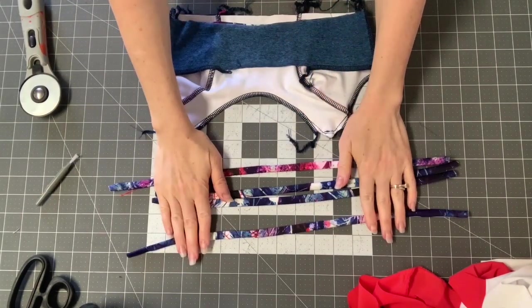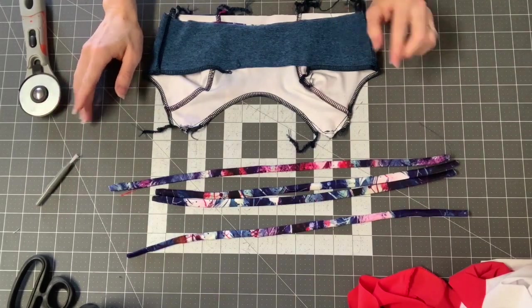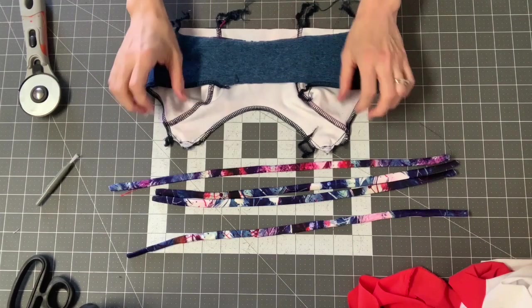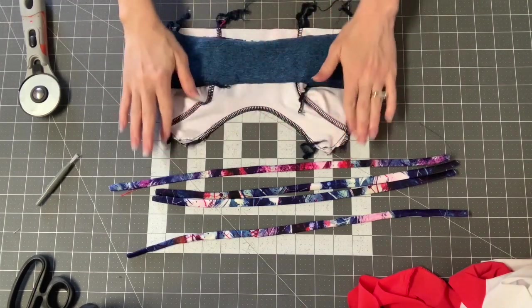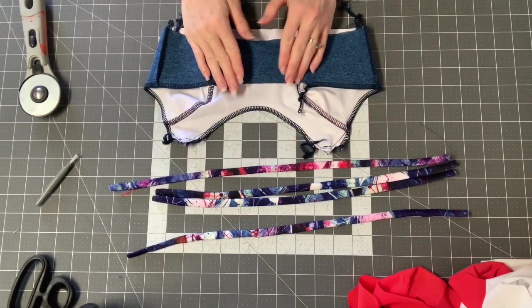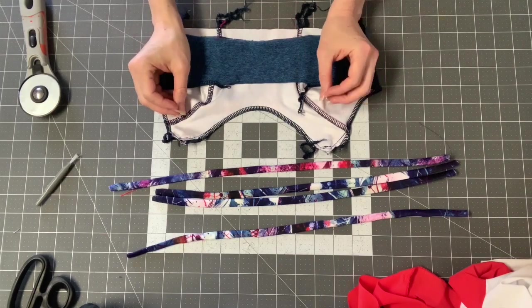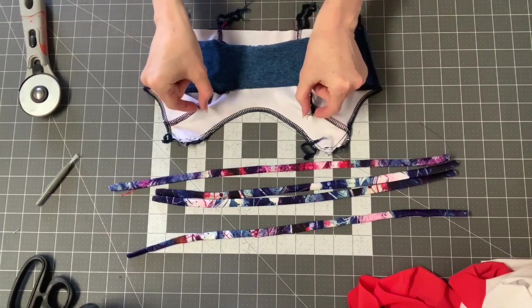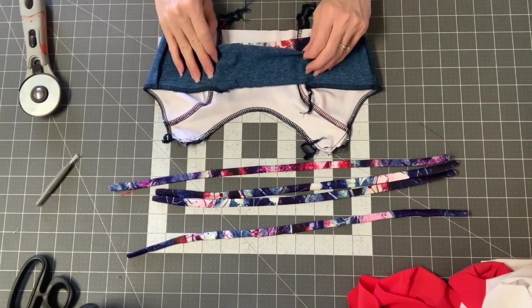Now we're at the point where we can work on our straps. If you're following the regular pattern, you would have attached them earlier. But since we're doing the nursing pattern, the first time we attach them is once all of this is sewn — and that's the same on the U-back. On the U-back, you would attach them at the top of the U at this step and attach all of them.